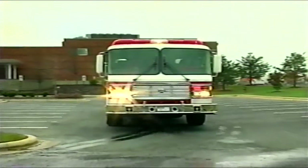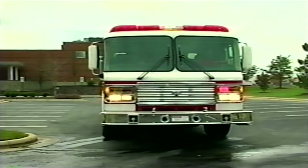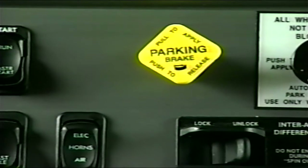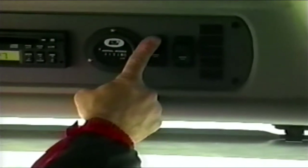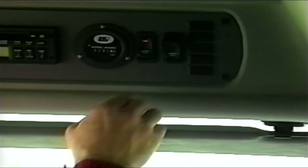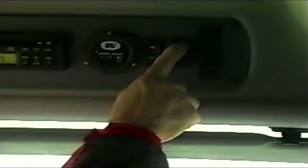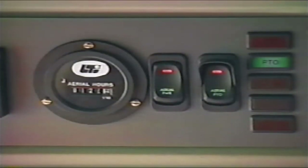Proceed to the location where aerial operation is to take place. Bring the vehicle to a stop and place the transmission into neutral. Apply the parking brake. To begin aerial operation, engage the aerial power. The aerial power switch is located in the overhead control panel in front of the driver and enables 12-volt power for the aerial device and PTO switch. Next, engage the PTO. The switch for the PTO is also located in the overhead control panel in front of the driver. Indicator lights shall illuminate showing when aerial power is on and PTO is engaged.